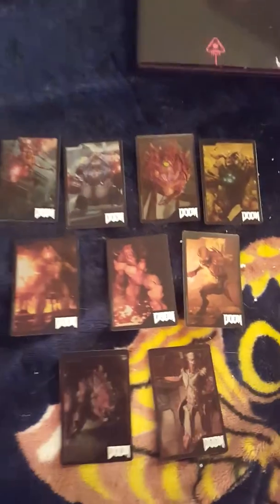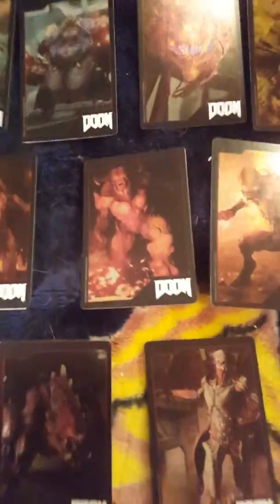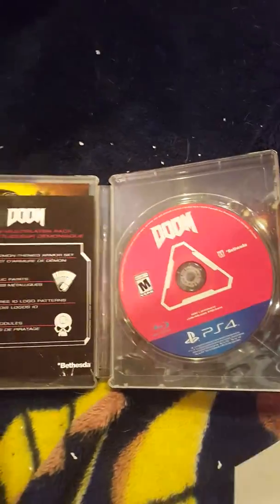This actually comes with nine holo foil cards. The tin itself is also metal — very nice — comes with the little codes and everything. We also got the collector's edition of the guidebook. Sick. This is the box that everything came in.